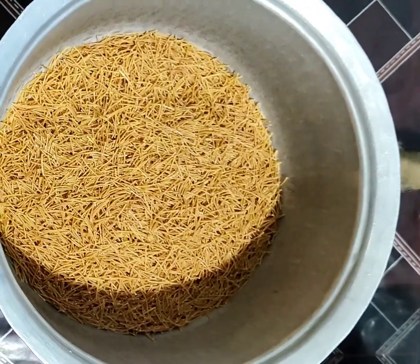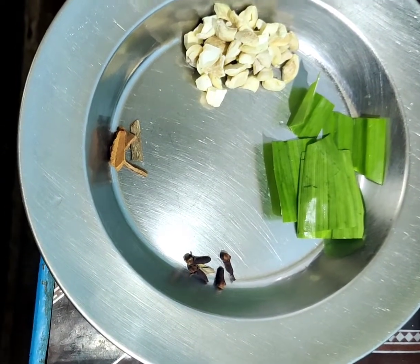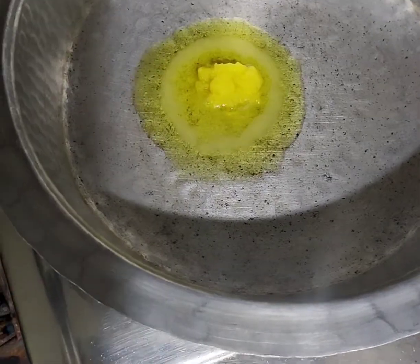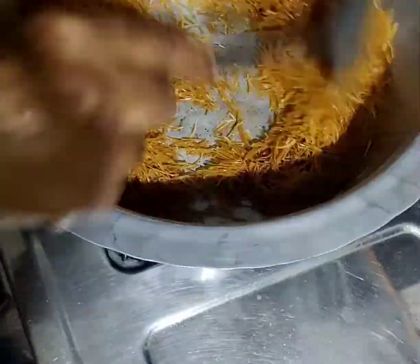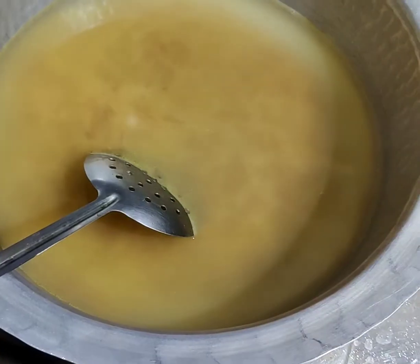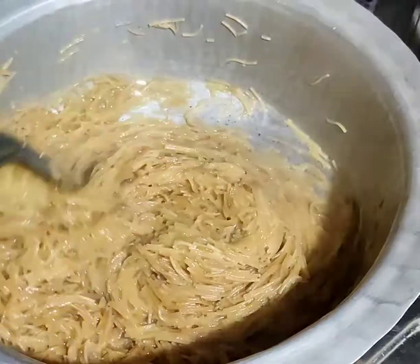I will use a bag of 1-5 tumble. These are the bag of 2 tumble. I will use the bag of 5 tumble. I will use the bag of 2 tumble. Wait until the soil is dry.